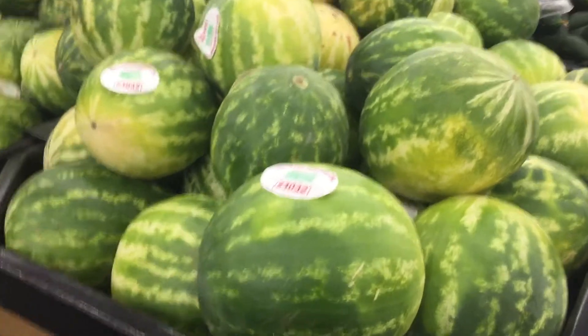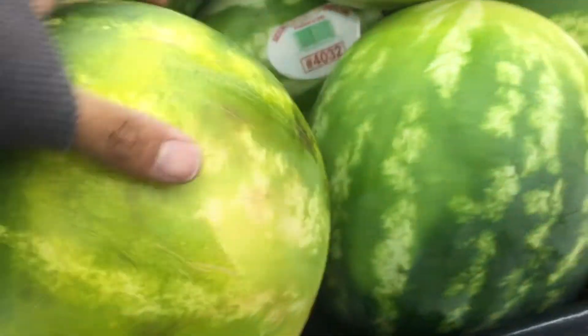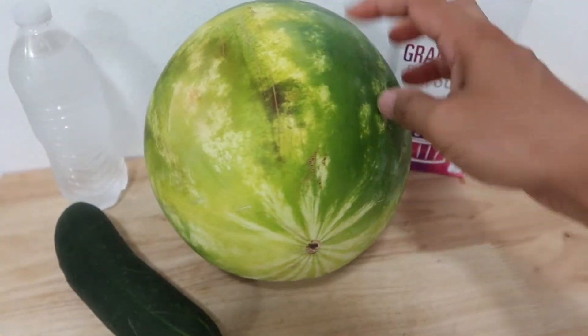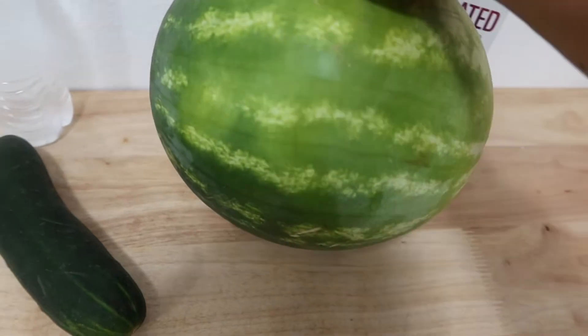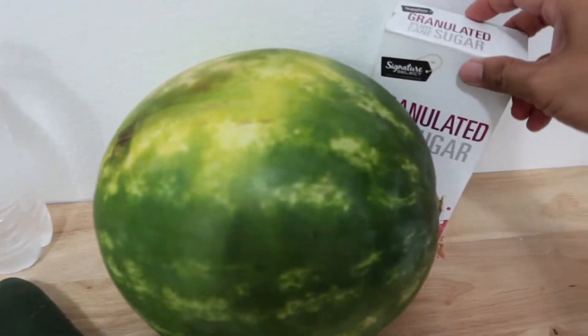First, I'll pick out the watermelon. To find the ripe, sweet watermelon, you want to pick one that is dark green and has a yellow ground spot on it, like this. This one's perfect. So I got the watermelon along with one cucumber and had them both in the refrigerator so they're chilled. You'll also need one ice cube cold water and sugar.